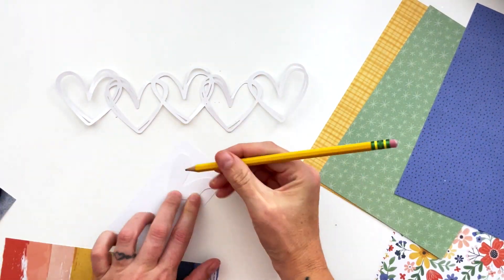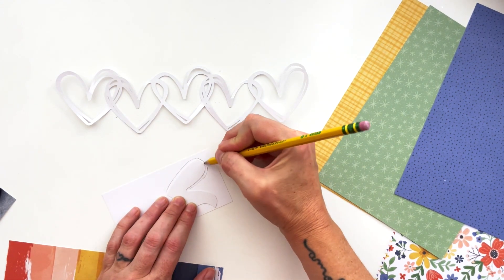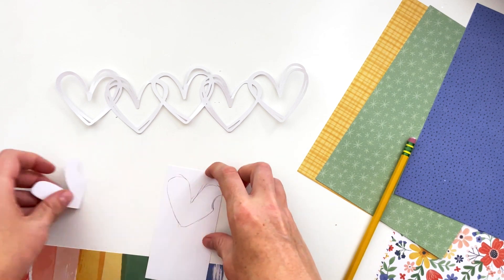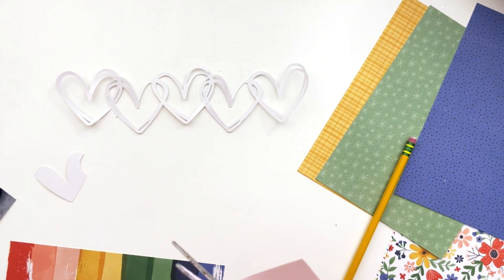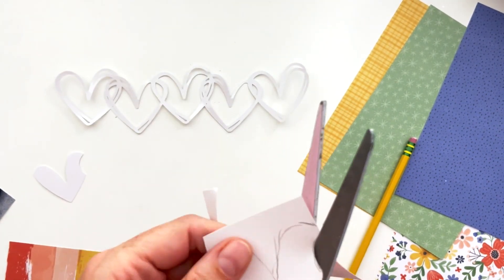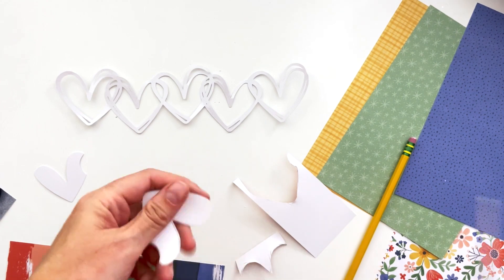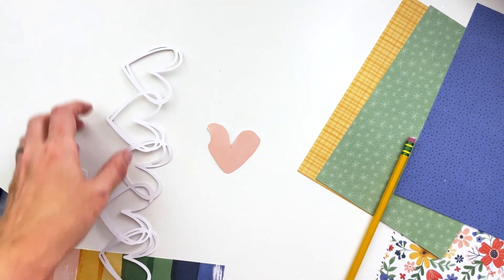I designed and cut out this cut file from the actual hearts that were included in this collection — because of course I have the original files, so I could make the actual hearts into a cut file. I'm going to make this cut file available for free on my website, so you can check out the blog post for that below.